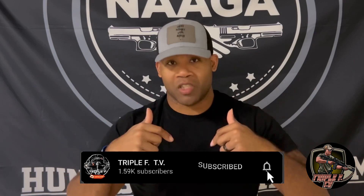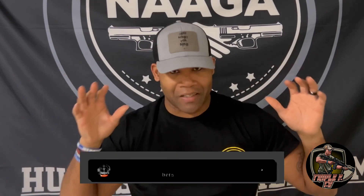Before I reveal what it is, I need you to like, comment, and subscribe to the channel before we do anything else, alright? I need y'all to go ahead and do that — let's get these numbers up. Support your boy, alright?